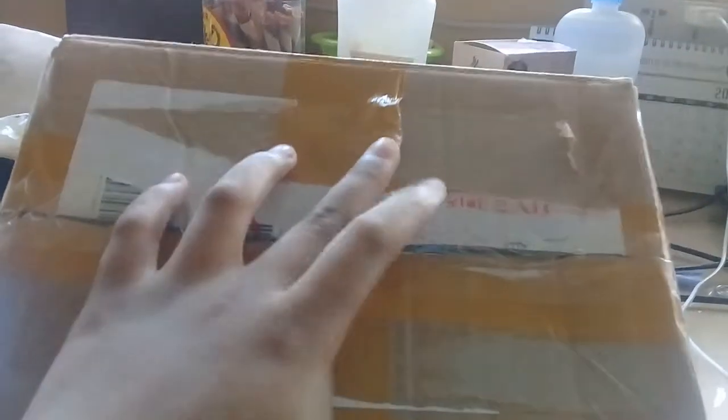Welcome back to my YouTube channel. So guys, I have a package for you guys. It's really messed up because I ripped out my address and contact details, everything. I have this art box. I ordered drawing supplies and art supplies online.